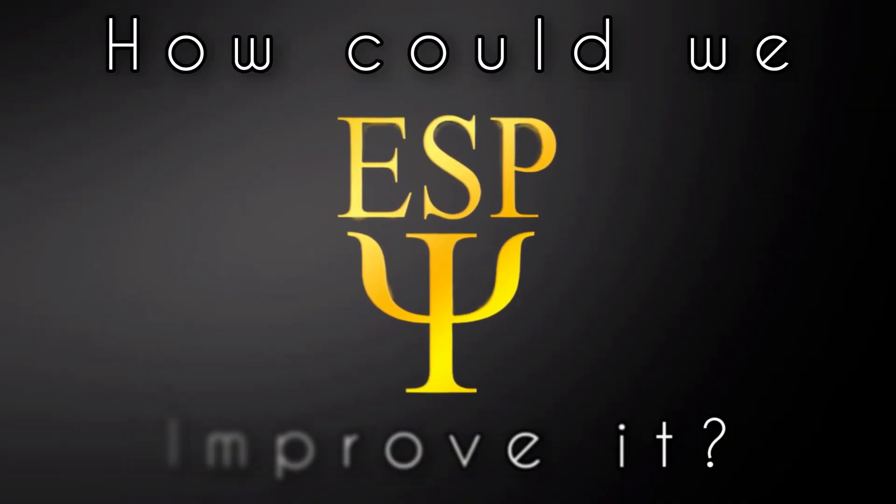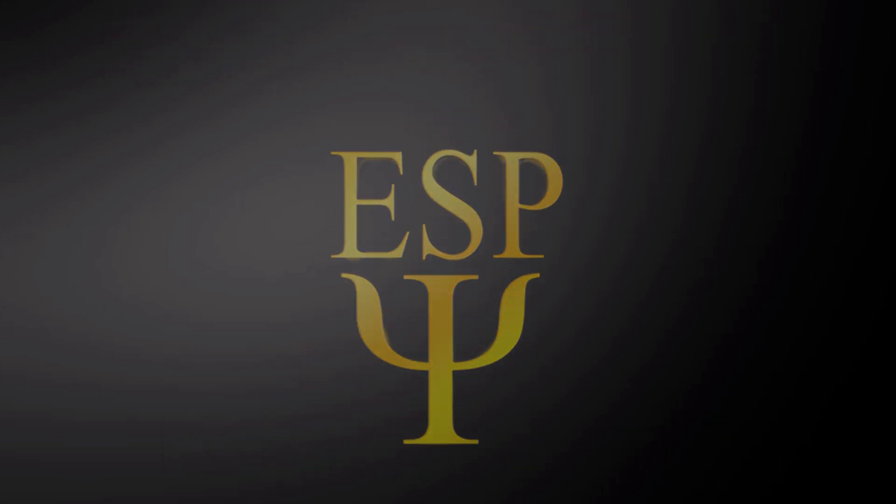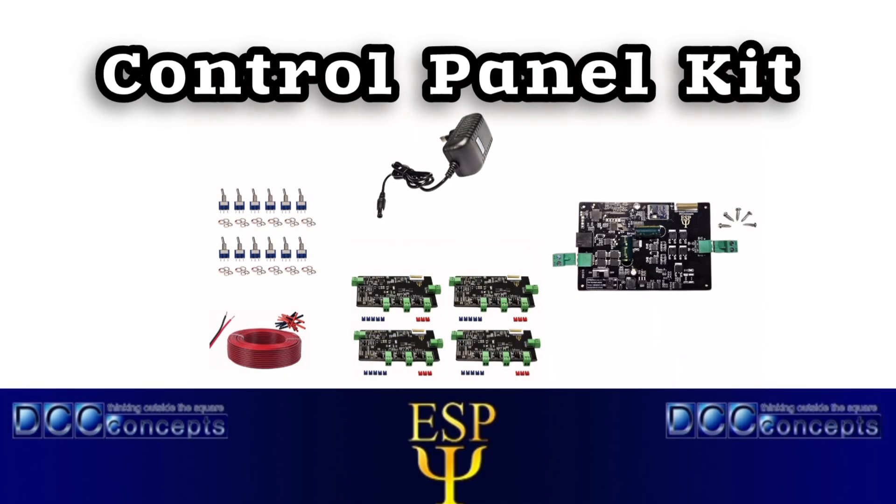How could we improve it? Well, we've got something up our sleeve. We're introducing today the ESP control panel kit.